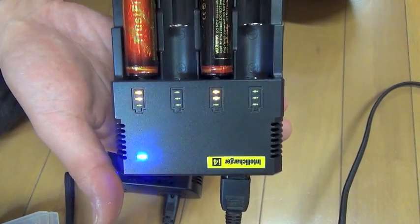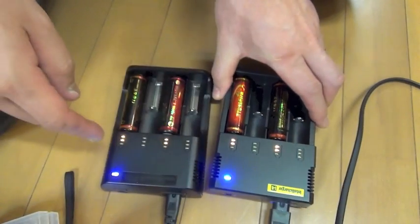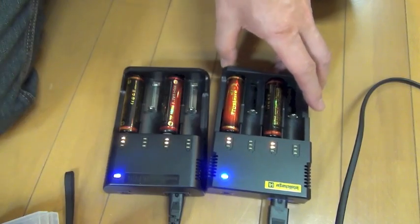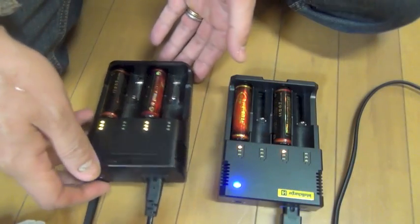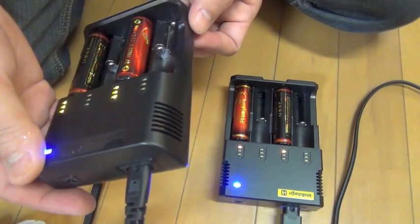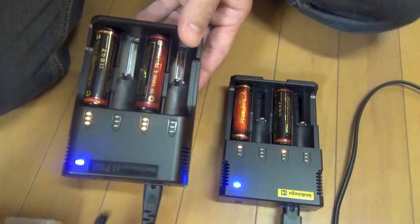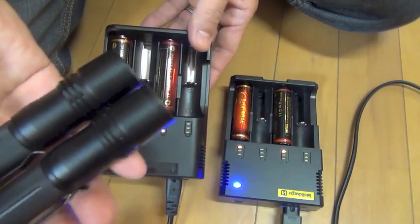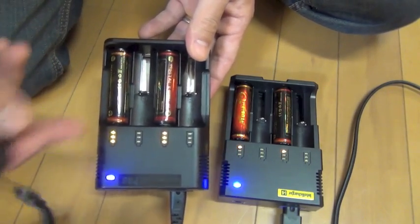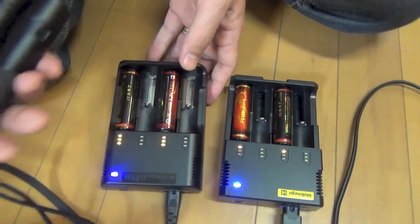This Jetbeam Inter Recharger is in the final stage. In six hours, this Inter Recharger finished charging — six hours. I intentionally exhausted the batteries to zero.